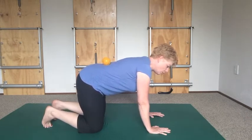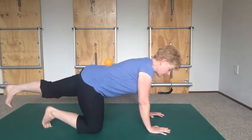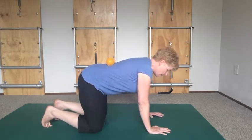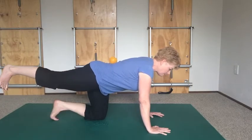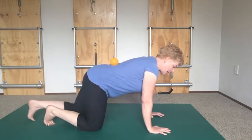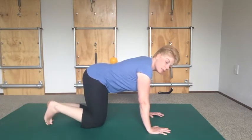Now push the floor away and extend that leg back. You might start with keeping the foot on the ground, but if you can, just lift it up slightly — don't go too high because you still need to keep your ball there. If you've lost your ball, it means you've twisted your pelvis. Slide sideways like an old-fashioned typewriter, reach back and come up. Keep your pelvis nice and level — that's the shift your pelvis makes when you're walking.